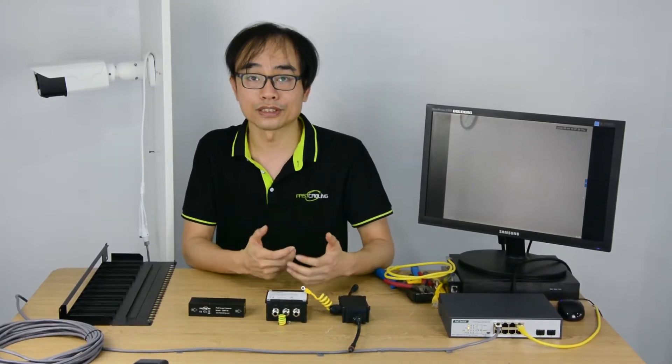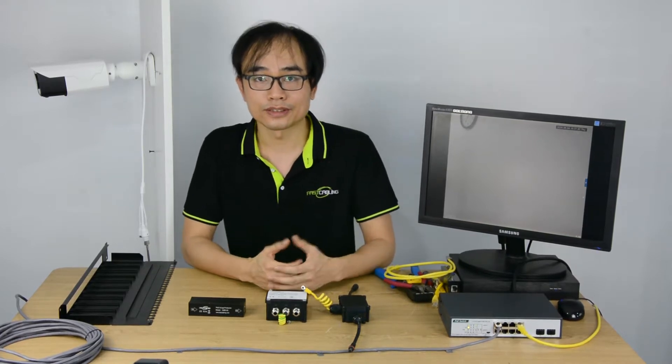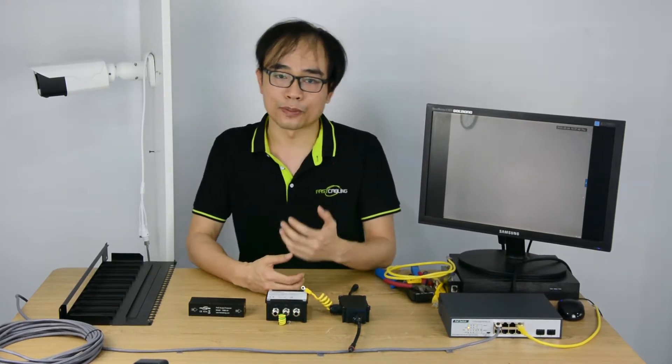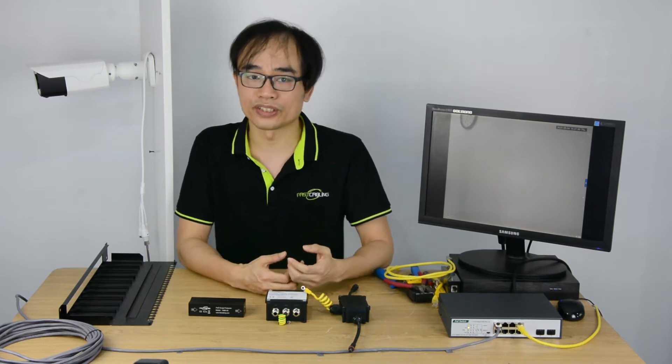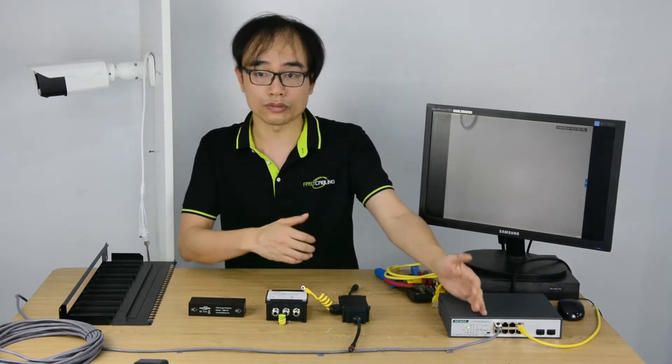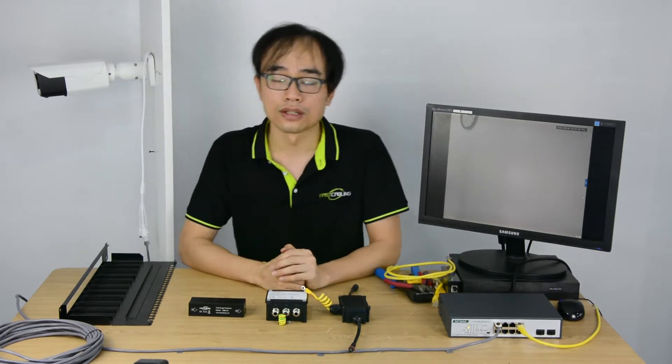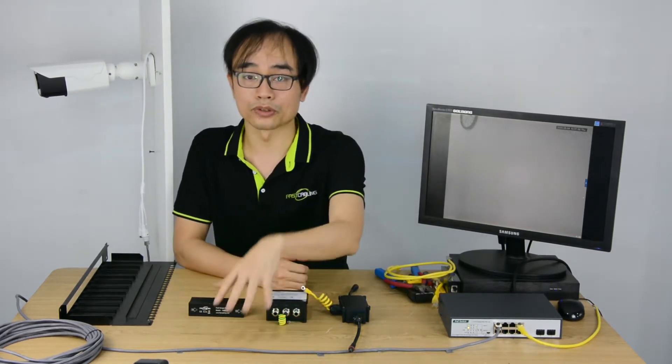Do you know the two primary issues for outdoor POE IP cameras? They are surge and waterproof. The surge exists in the environment. The possibility of getting hit by lightning is quite rare, but the cable could pick up surge from the environment pretty easily, especially when you have a long distance cable between your camera and the POE switch. This is the coaxial cable, so it could pick up the surge.